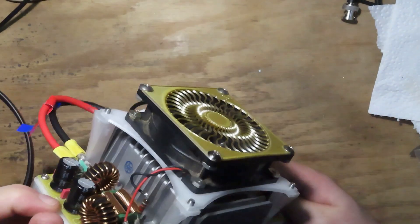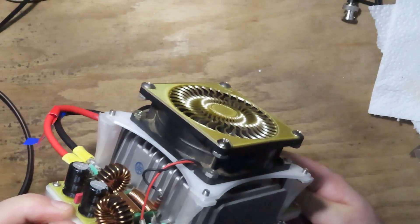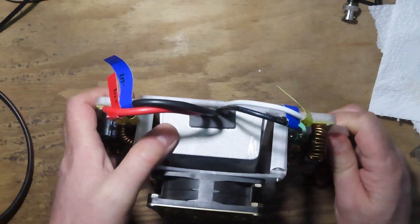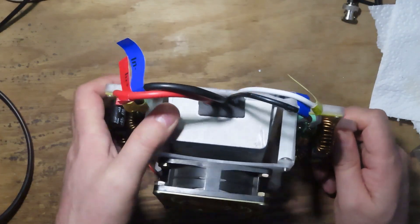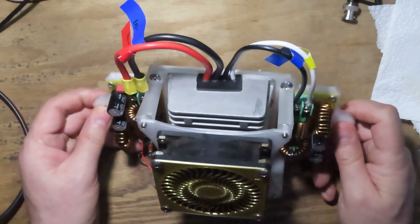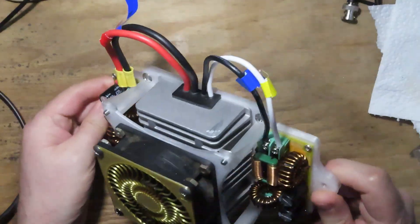I put a 120-ohm resistor in series with the power lead on the fan so it runs at about a third of its normal speed — it still moves plenty of air. This DC-to-DC converter is rated at 300 watts, and the new laptop under peak load is going to draw somewhere between 160 and 170 watts, so we're not going to exceed half the capacity under brief peak loads.